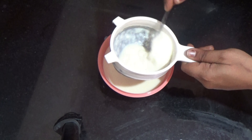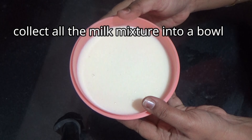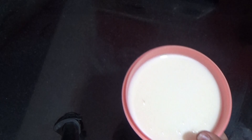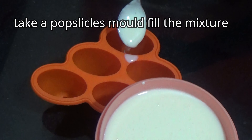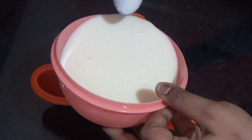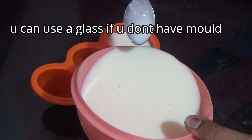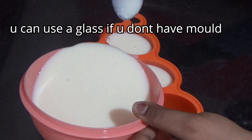We will strain and use the batter. We will prepare the popsicles and fill the batter. If you want to use the bowl, you will prepare the popsicles.